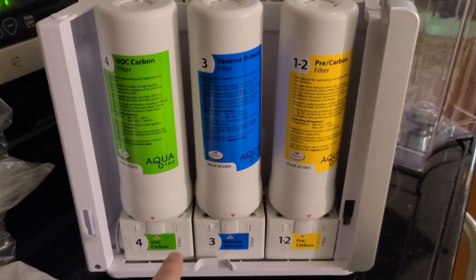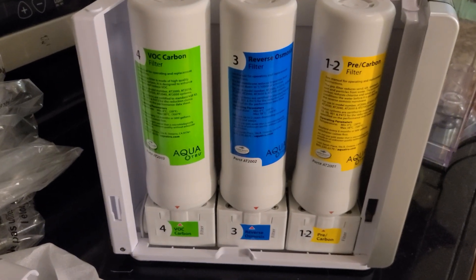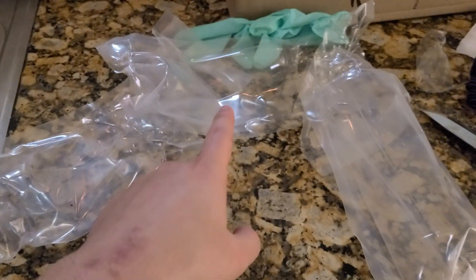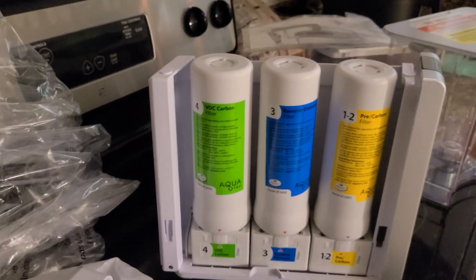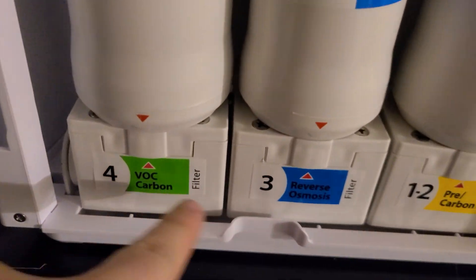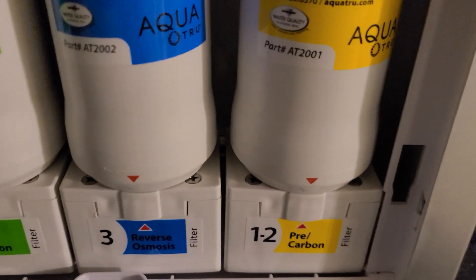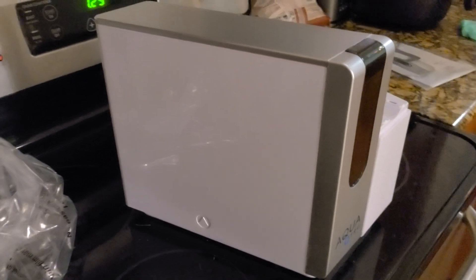I went ahead and installed each filter — pretty easy, just put it in sideways and then twist it clockwise and it goes right in. I do want to note that when these were in the plastic, two of them were airtight but the third one was not. As the instructions say, run it through the system a couple of times to flush out contaminants. Also make sure the arrows on the filters are facing each other — I had to twist the blue and yellow filters to align them so water doesn't spill out.